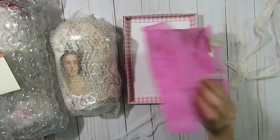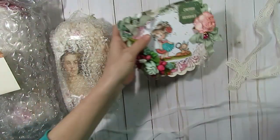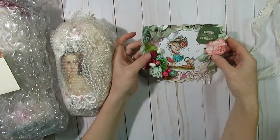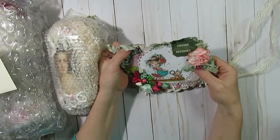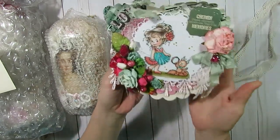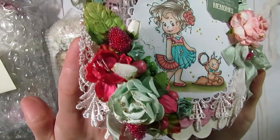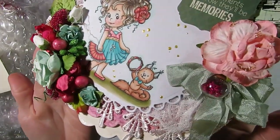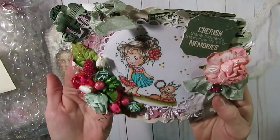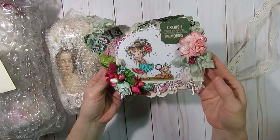Everything's packaged so nicely. There's some more fun lace here and a really pretty card. Look at all the wonderful details on that — how pretty is that? So many beautiful layers, and the flowers, and the coloring. It says 'love' up there in the corner.